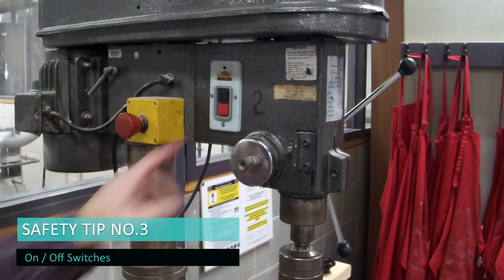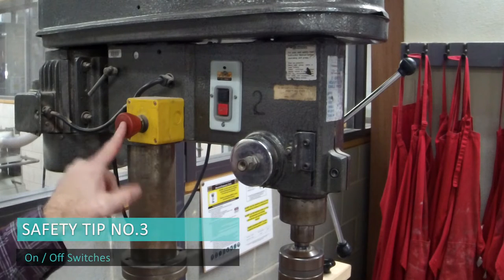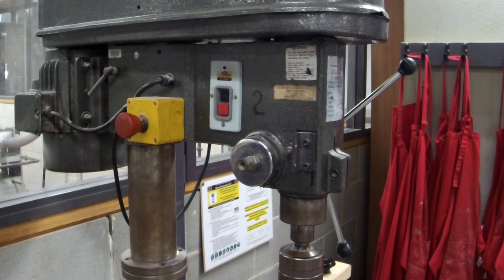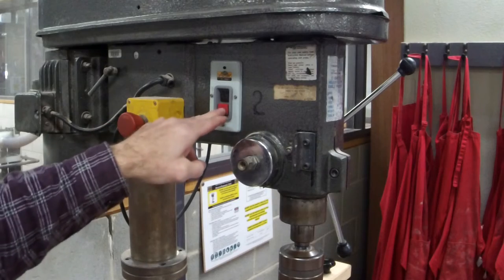Hot tip number three: know where your on/off and, most importantly, your isolation switches are. If you get in trouble at all, please make sure you know how to get out of trouble.